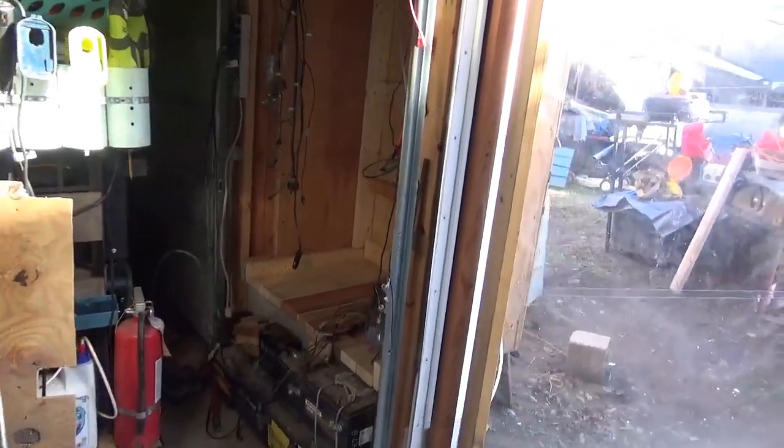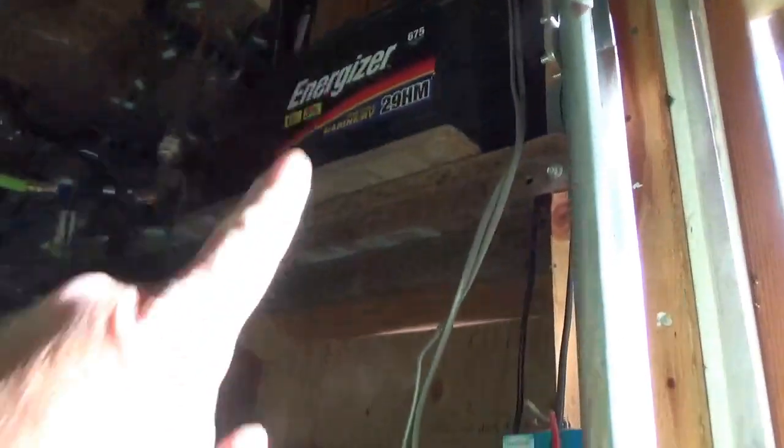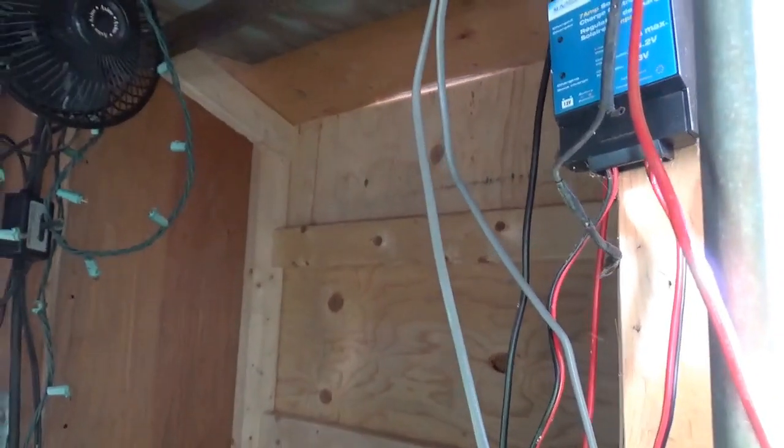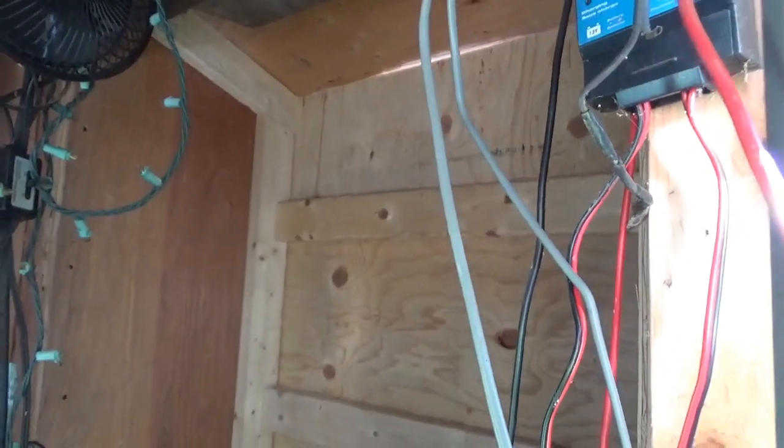I emptied out that area and I'm ready to pop one of the file cabinets in there. One could see it's kind of like having a closet. I moved the battery and the radio up. You can see the compressor up on top there — it goes into the spool. A very dense area for storage and tools and so forth.